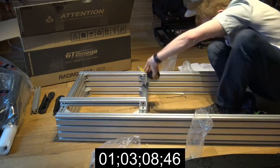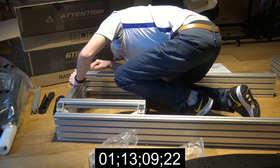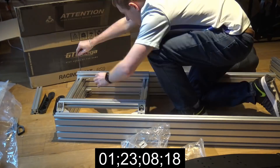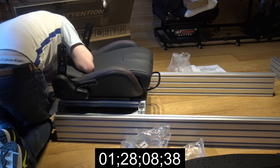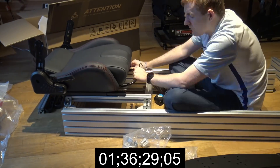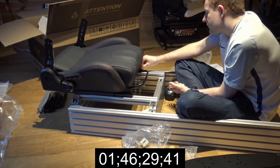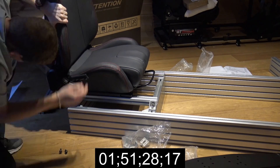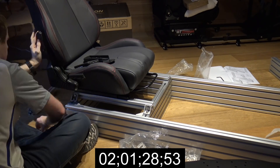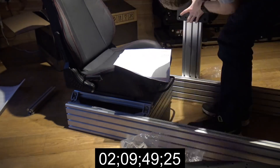Here you can see me trying to work out how big the chair is, which was a problem — I'm measuring to make sure the chair fits without further adjustments. I got it slightly wrong initially, took the chair off and repositioned it. For me, there needs to be some guidance here, or maybe a tool included that marks the exact gap for the chair, since the RS-9C seat is a separate add-on and their seats are interchangeable across all their rigs.